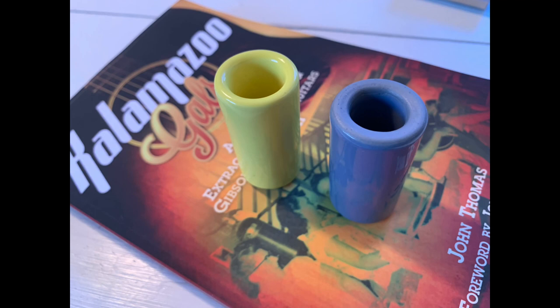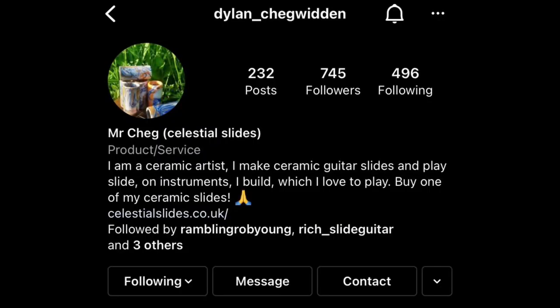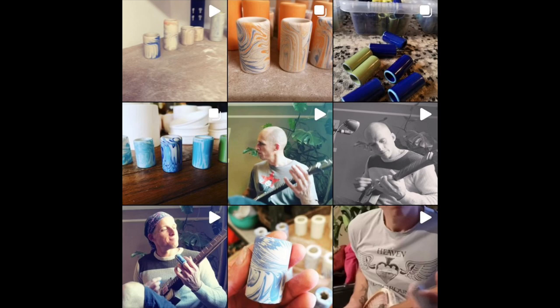Lastly, ceramic slides — these are the ones people maybe don't know as much about. Made with clay, fired and covered. I was contacted on Instagram by Celestial Slides here in England, and he sent me some of these — they're beautiful, really well made. Ceramic slides have a warmth and an edge to the sound — they span metal and glass in some ways. They're lightweight, though if you drop them they can break more easily. My experience is that they're great on electric.